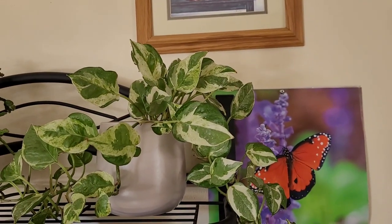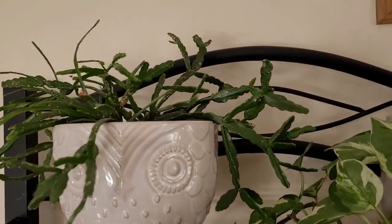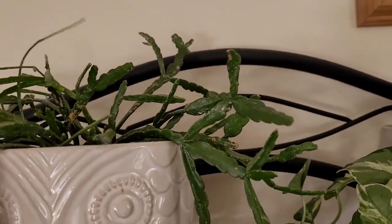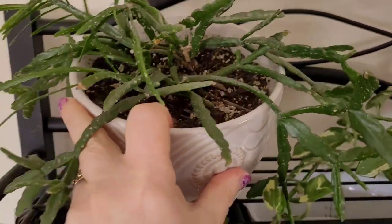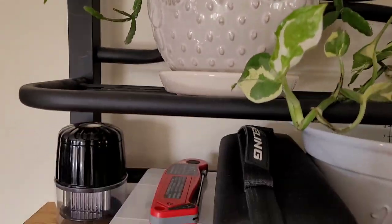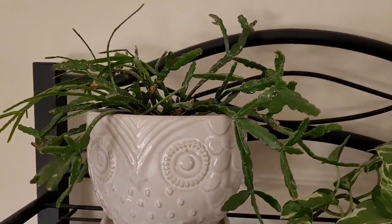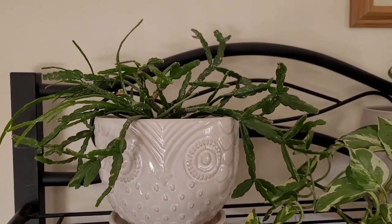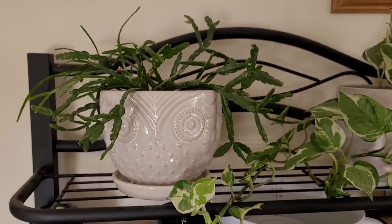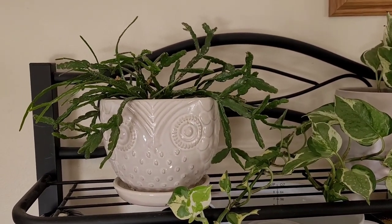That's pretty good — similar to the one I have at work. And next to this is a jungle cactus, and I'm not sure of exactly what kind. I think I'm going to do a future video of all my jungle cactus or ripsalis sometime in the future. I have a lot right now that I don't know the specific name, so I need to do some looking up on that. Once I have the names and some care tips, I will probably do a video on just ripsalis.